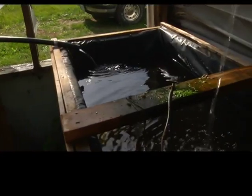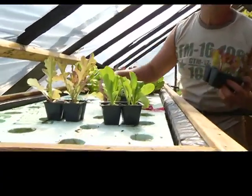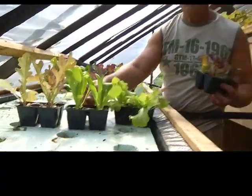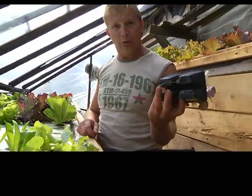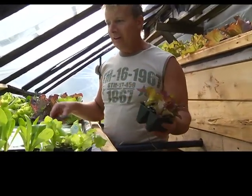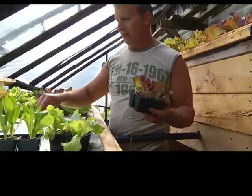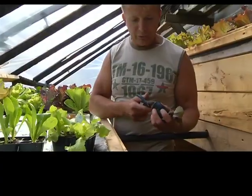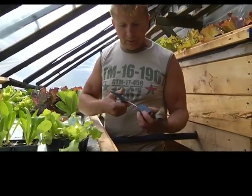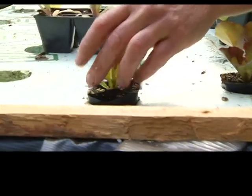We did a variety of lettuce types trying to find which one grows the best, and we grow them in standard four-cell packs. For our system, we cut holes about one and a half inches wide and just nicked the bottom so the roots can go through — and that's all there is to it. You just pop it in.